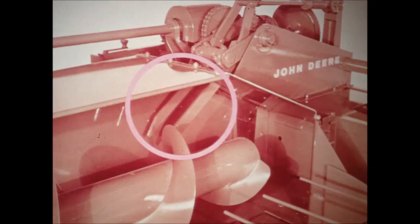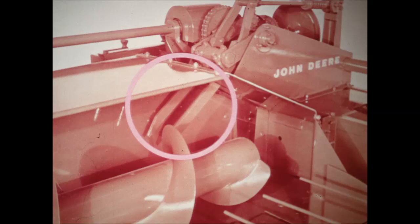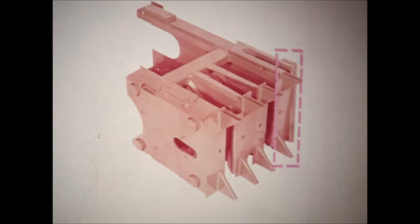Here's how John Deere balers make better bales. The fork-type feeder takes material from the auger, lifting as well as pushing it into the bale chamber. Hay or straw is evenly distributed throughout the bale case for more uniform, well-formed bales. A sharp knife on the plunger head slices each charge against a stationary knife and in the same movement compresses the charge against the bale being formed. Material is sliced just right for easy handling and feeding.